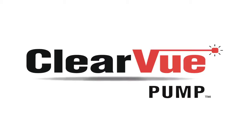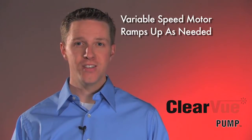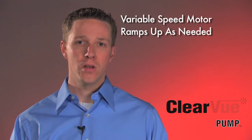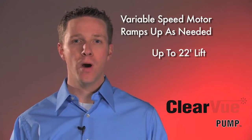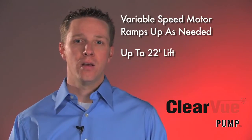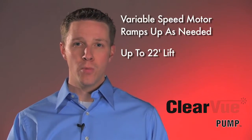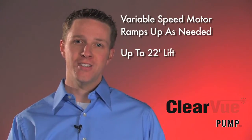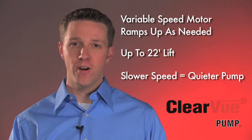Part of our technology is controlling our variable speed motor. With our variable speed motor, Clearview will adjust to the conditions needed for its desired installation. For example, if you only need 10 feet of lift, it's only going to pump as hard as it needs to pump to reach that desired head height. Unlike a normal condensate pump, Clearview ramps its motor to changing conditions — it's not just on or off. This makes Clearview super reliable and very quiet.